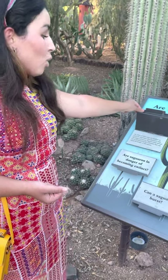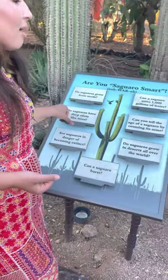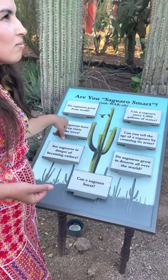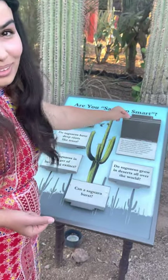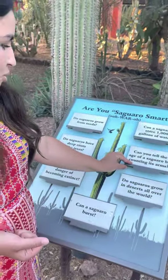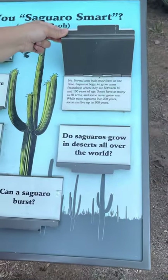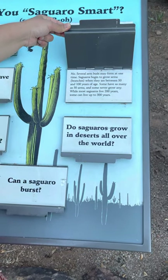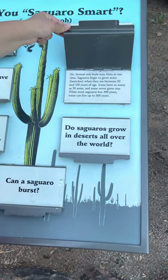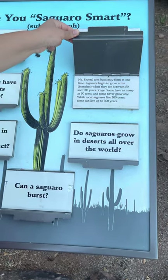Can you tell the age of a saguaro by counting its arms? No, you cannot. Several arm buds may form at one time. Saguaros begin to grow arms when they are between 50 and 100 years of age. Some have as many as 50 arms and some never grow any, while most saguaros live 200 years and some can live up to 300 years.